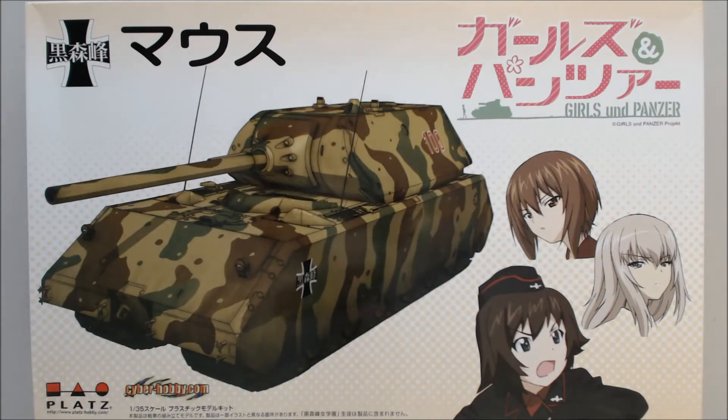Today we've got the Platts Cyber Hobby release from cyberhobby.com, slash Dragon, obviously. This is Girls und Panzer and it's the Maus. Now, nowhere on the box cover does it say Maus, but it is. This is mostly a release for the fans of the Girls und Panzer anime series. I did another video on an earlier release. There are quite a few of these kits out, and mostly they are re-releases of prior kits — like this one, which is a re-release of the Dragon Maus.